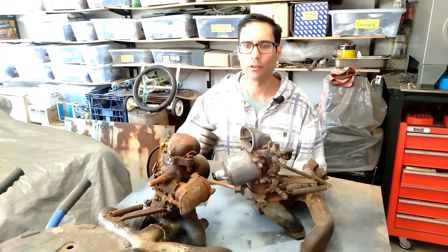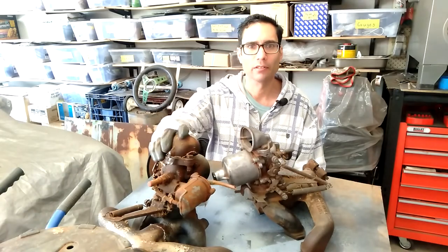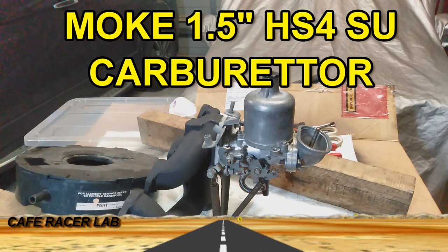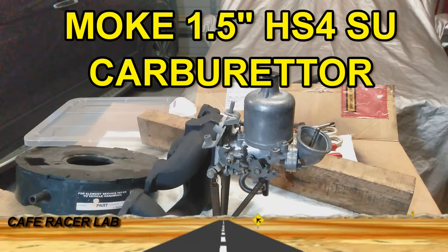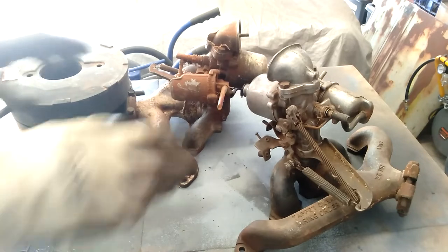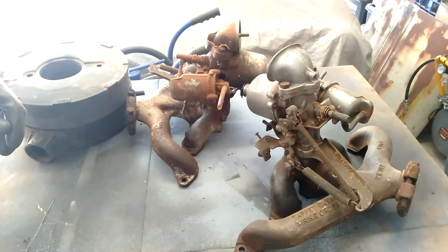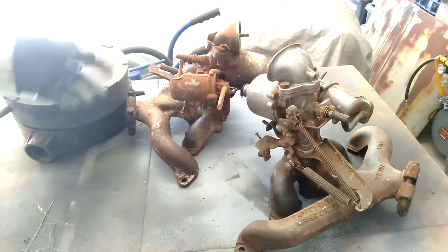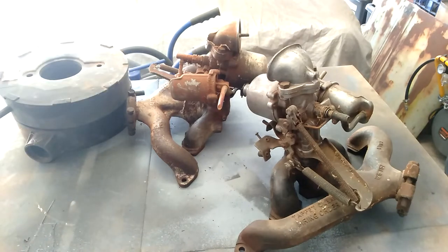In this video we're going to get started on overhauling the carburetors. This is an HS4 1.5 inch. I've got a couple of carburetors here and we'll start overhauling one of them. We may need to combine them both to build one complete unit but we'll see how we go.